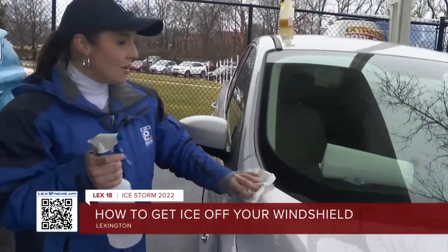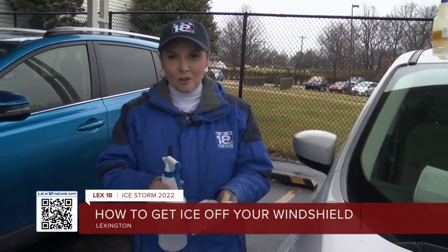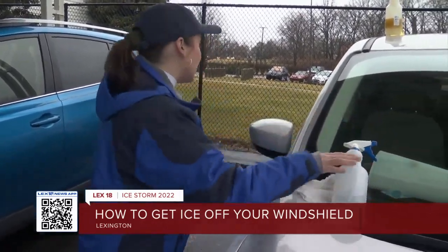A word of caution with this, however: you're going to want to wipe it off right away. It shouldn't do any damage to your windshield, but we do know that vinegar can corrode car paint, so you're going to want to make sure to wipe it off so it doesn't do any long-term damage.